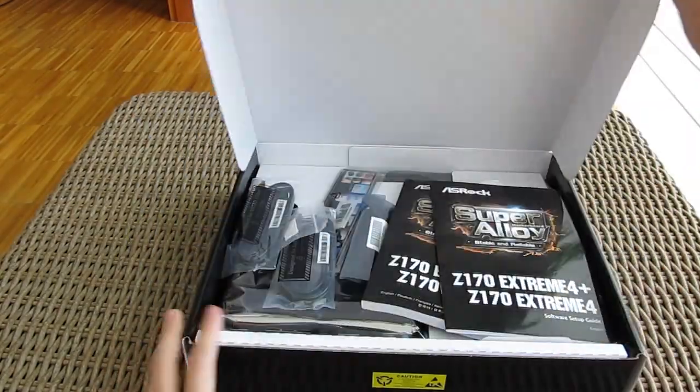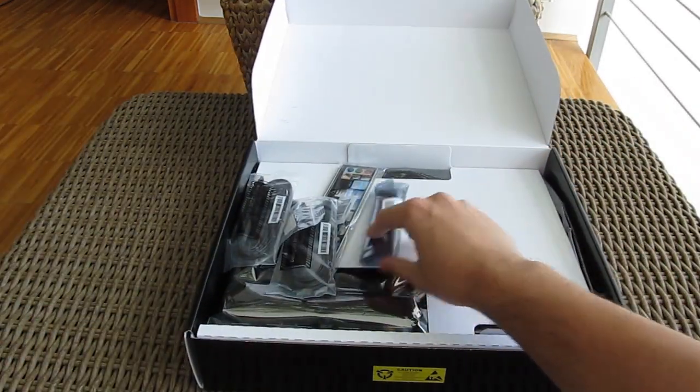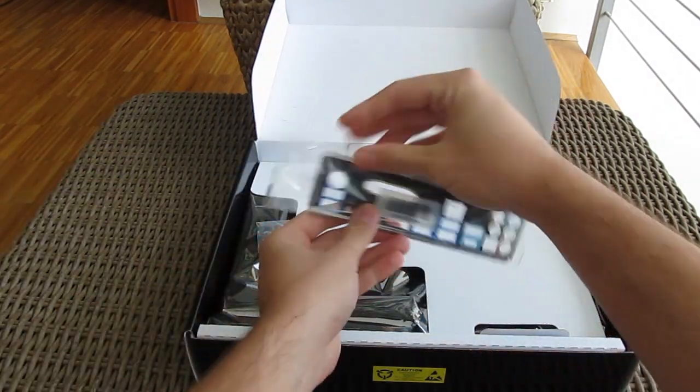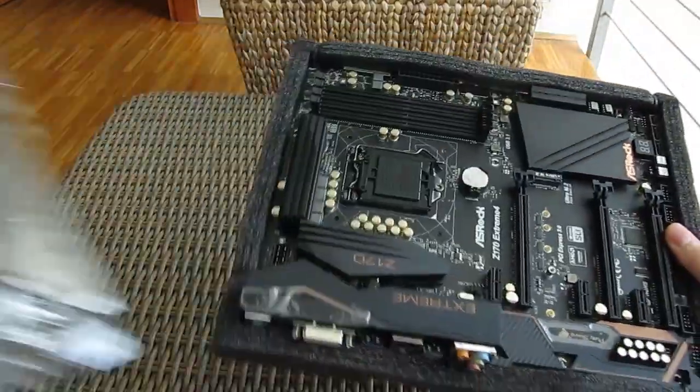Opening up the box, inside you'll find the usual suspects: a user manual with optical disc with drivers and software, SLI bridge, 4 SATA cables, I/O shield, and a screw for the M.2 module, and of course the motherboard itself.